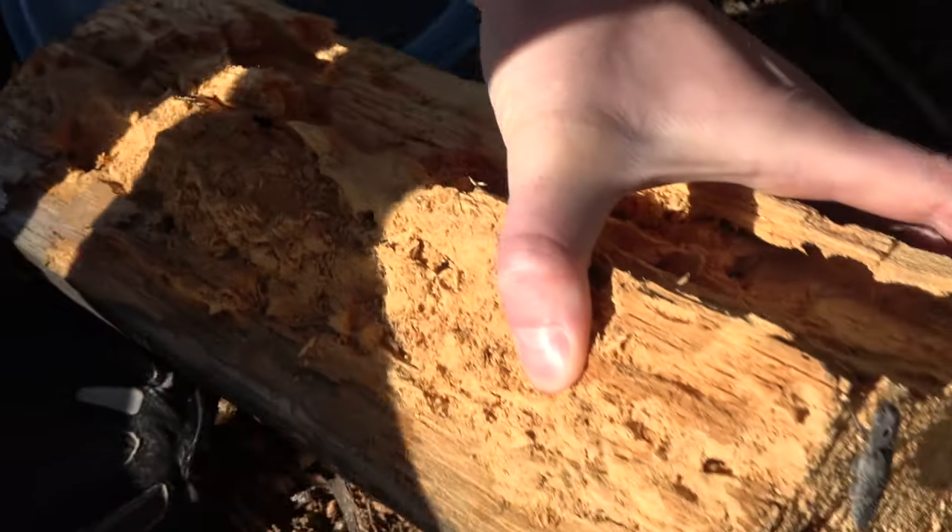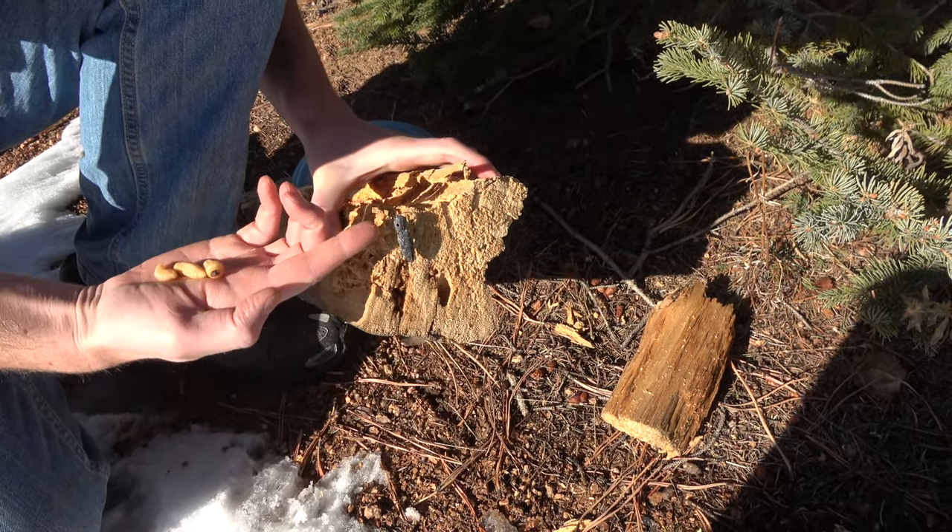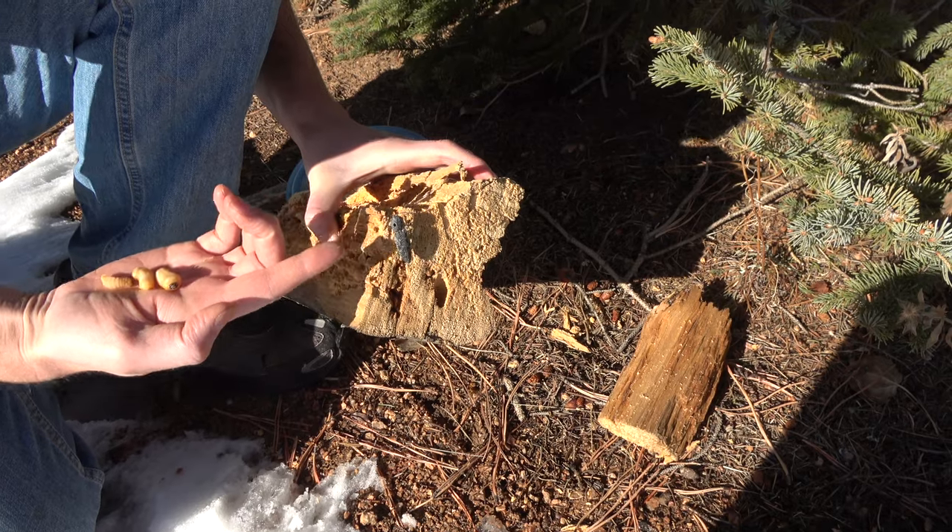So these will grow up and be almost as long as this, with a smaller head and big long antennae.